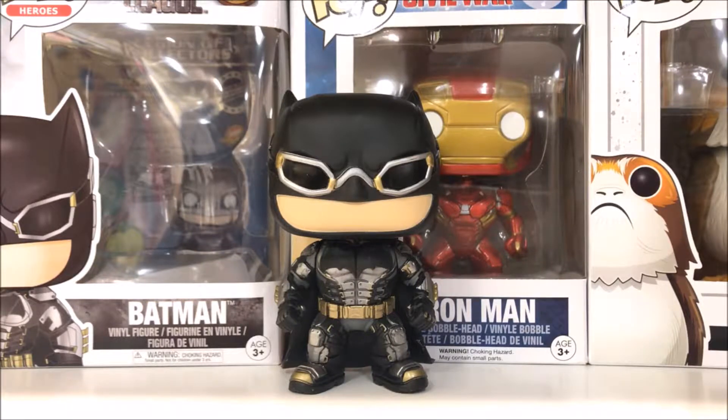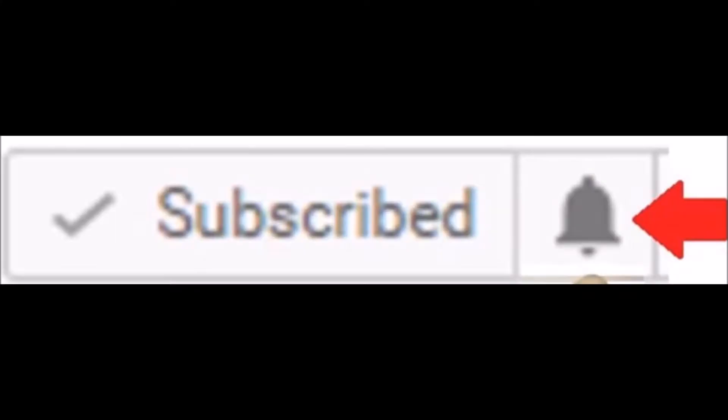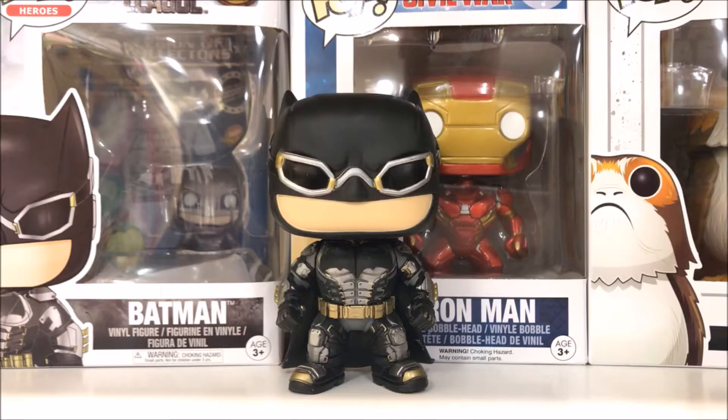Here we go with a detailed look at Batman from Justice League, the Funko Pop Batman. Before we get into it, please make sure to subscribe if you're new, hit the bell next to the subscribe button — it lets YouTube know you want to be notified every time I upload. Sometimes I'll do two or three reviews in one day, so I want to make sure you catch all the content.